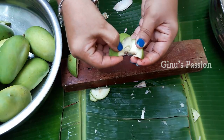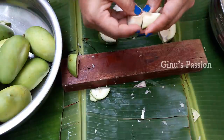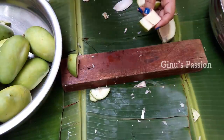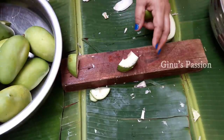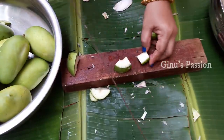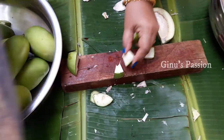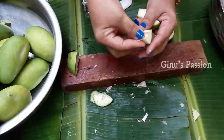This is the mango season. If you want to distribute it, you can distribute it with your neighbors.